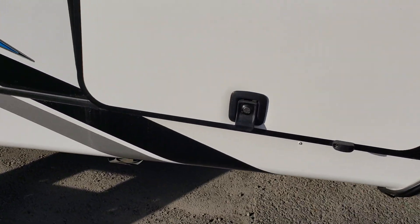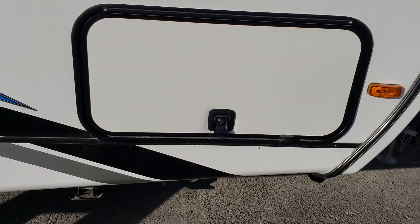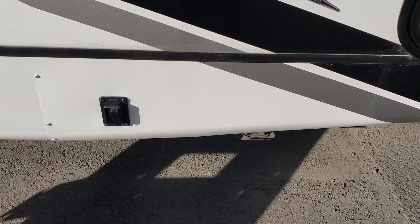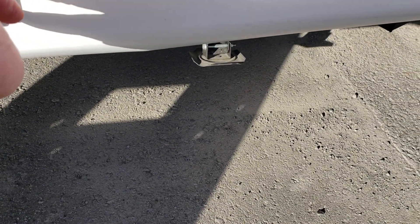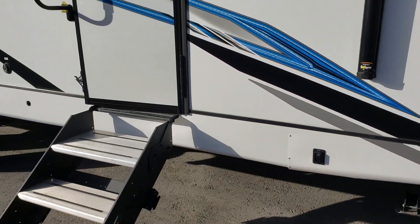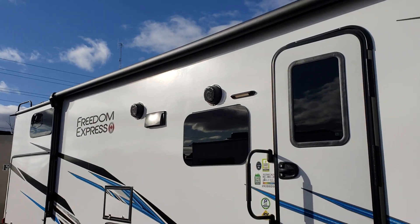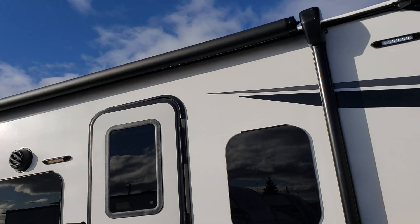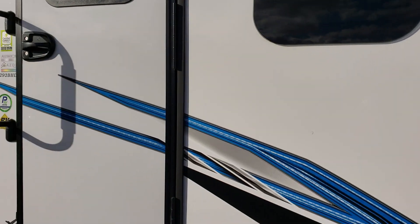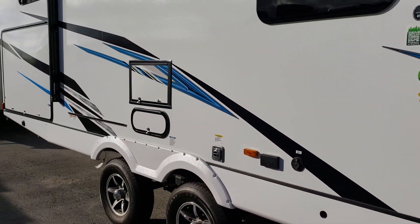I absolutely love the slam latches here that are on the compartments of all the Maple Leaf editions, and then pair that with power jacks — we have not only a front power jack but also power jacks at the front and rear, independent of each other. And then LED lights all through the coach: an LED scare light, an LED light underneath your awning, another LED light at the front — just a ton of light outside.